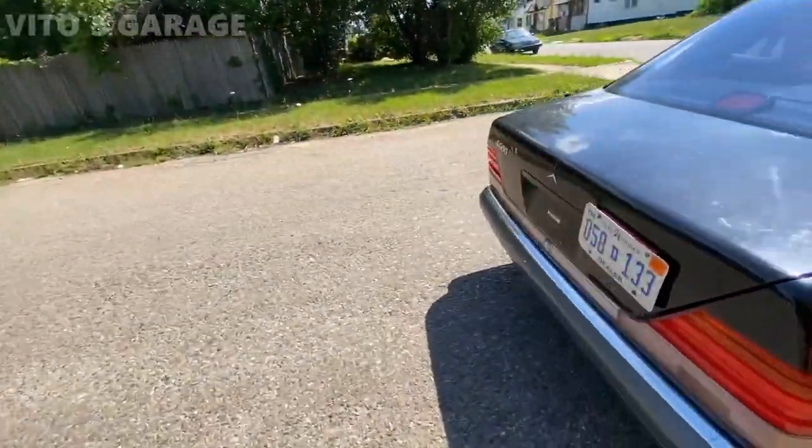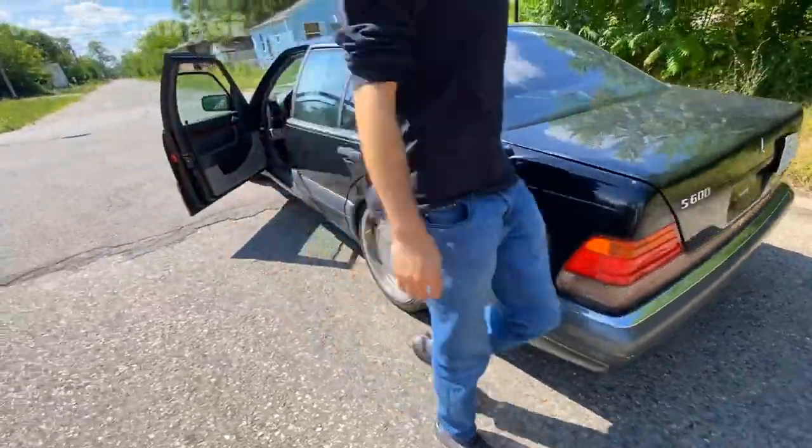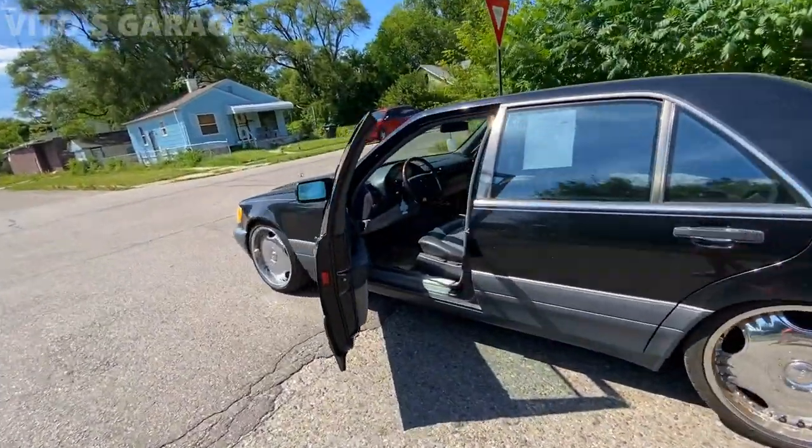Well guys, we're debating. S600 baby — S600!